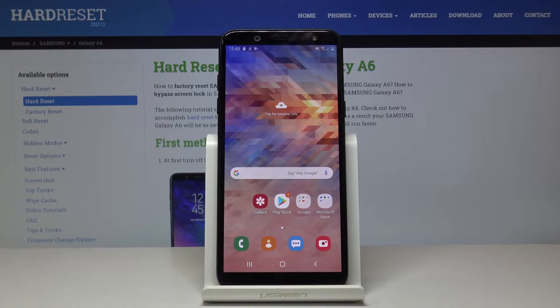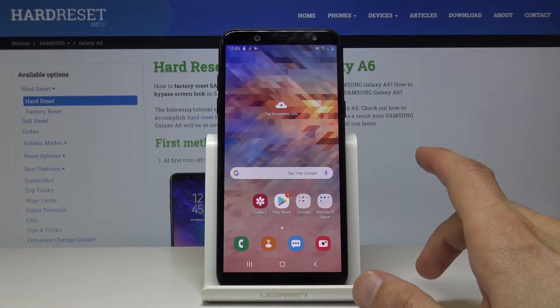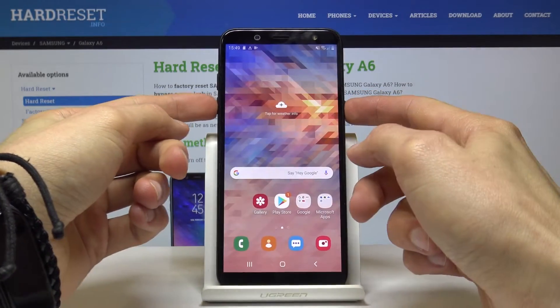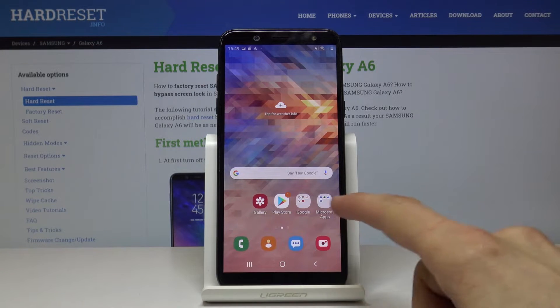To get started, open up the content that you wish to capture — which for me is going to be the home screen. Once you have it open, all you need to do is press the power key and volume down. You get this animation and the screenshot has been captured.